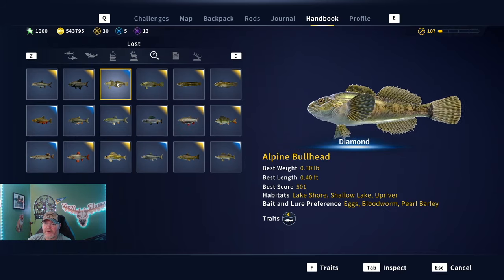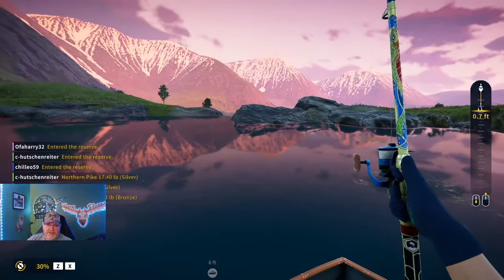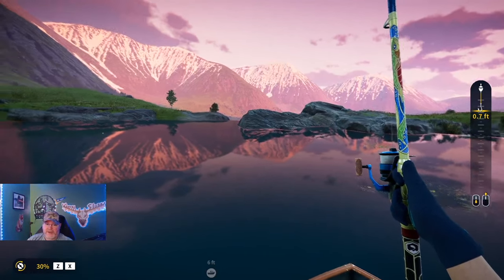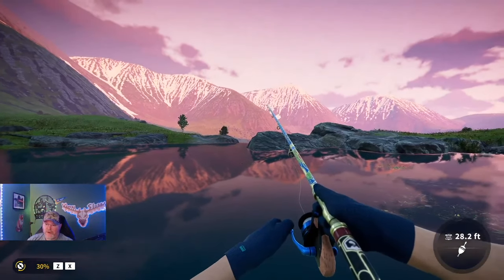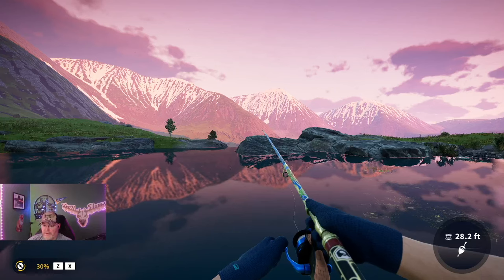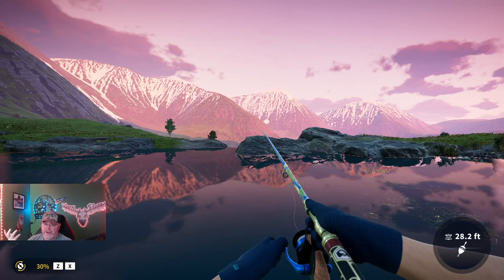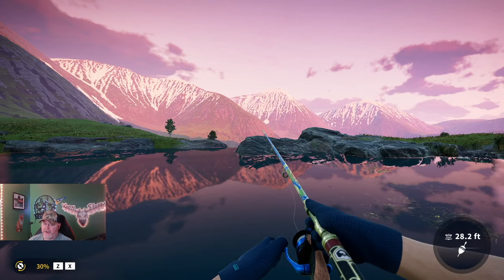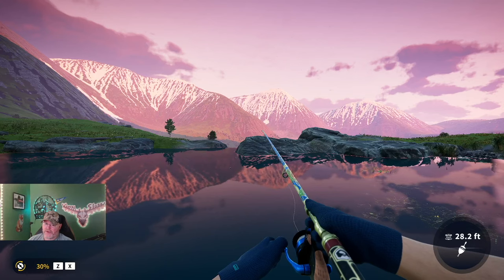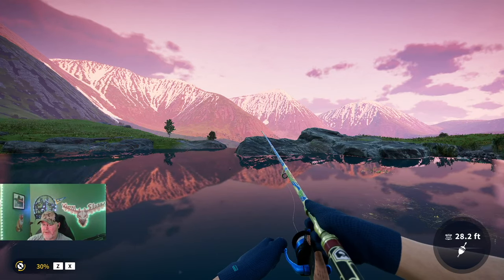We are going after the alpine bullhead today and there are only two known diamond locations. We are at one of them and I'll show you the other one at the end of the video. My hunch is to cast near this little stream going out here. You should use a size 10 hook — you can use a nine hook, but here's how it works: three of the fish are around the same size, going diamond around 0.29 or 0.30 pounds. The size 10 hook is your silver and bronze.